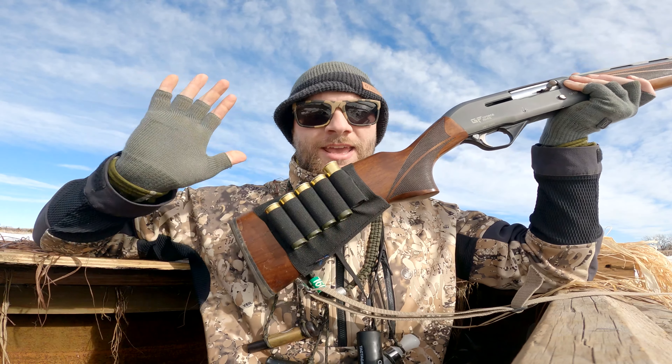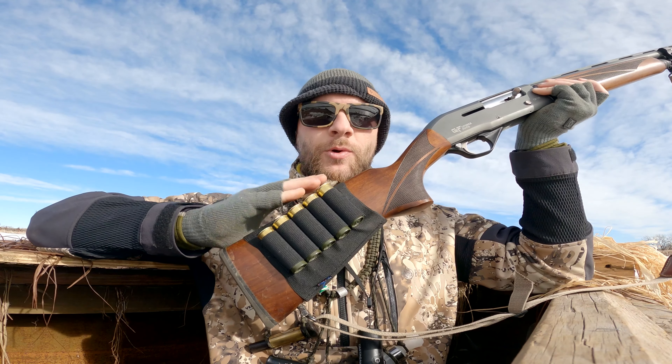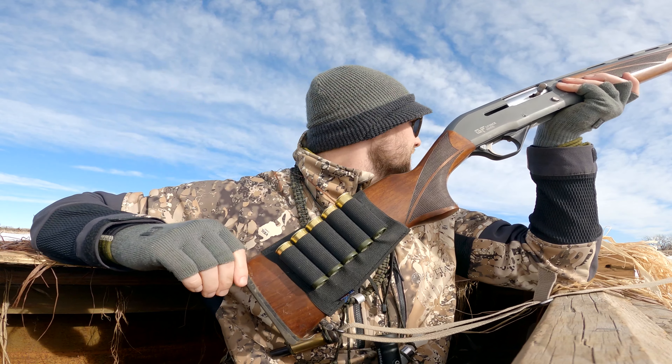I love that, and it is a great option to think about as a waterfowler — or any hunter, honestly — because you just have more rounds on your person, on your gun, when you need it most. This one right here is a Groove Tech sleeve. I'll put a link in the description below where you can go check this thing out.